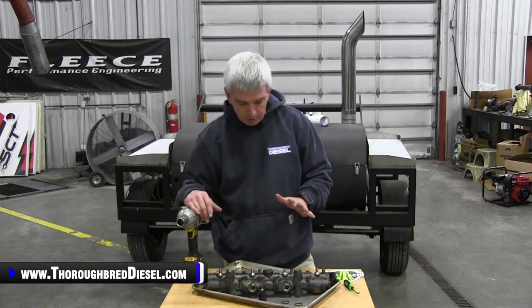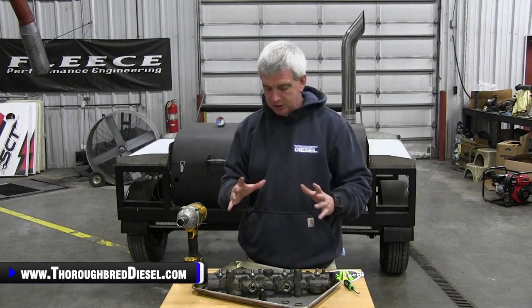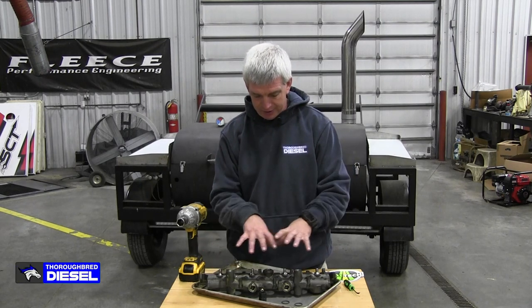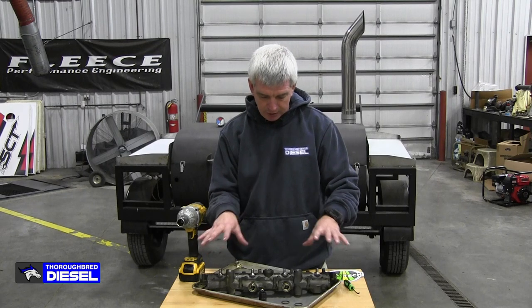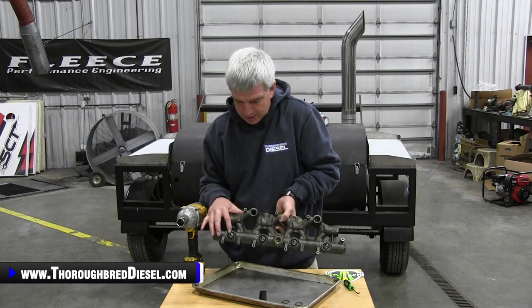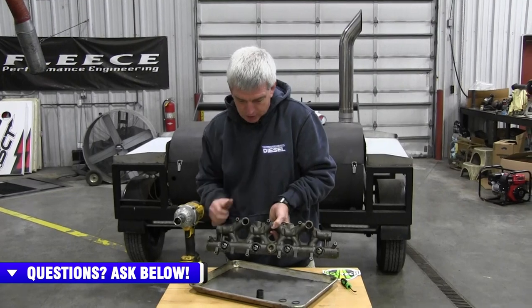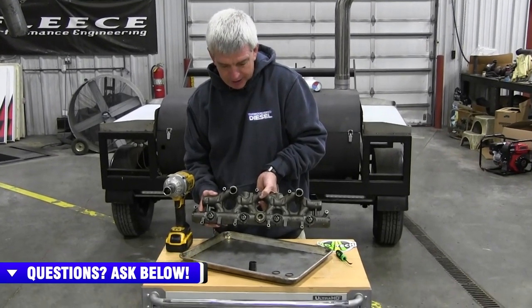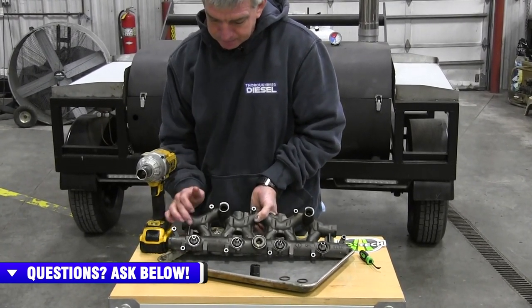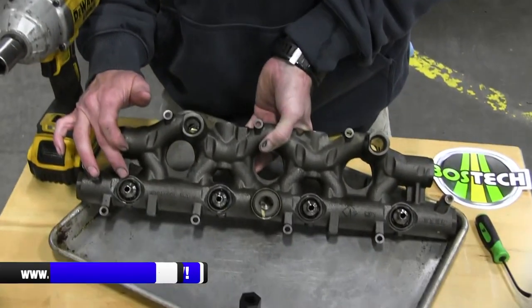On the 6.0 Power Strokes, you have high pressure oil delivery that comes into the oil rail. The oil rail manifold diverts that oil to the injectors, and it is delivered to the injectors via the ball tube. You can see there are four on each side. These ball tubes just slip directly down into the top of the 6.0 injectors, and then you have your high side oil delivery.